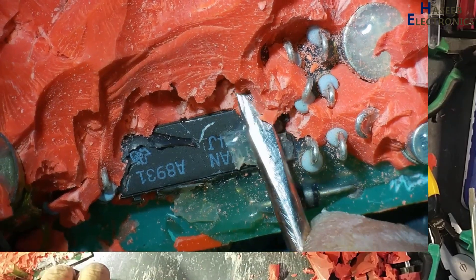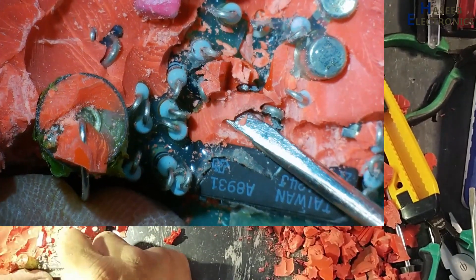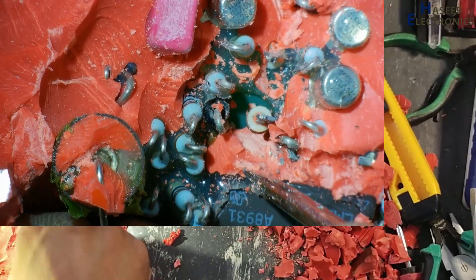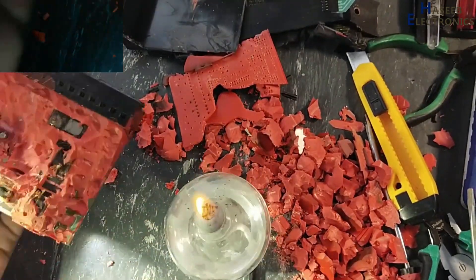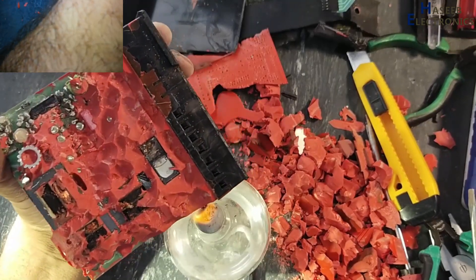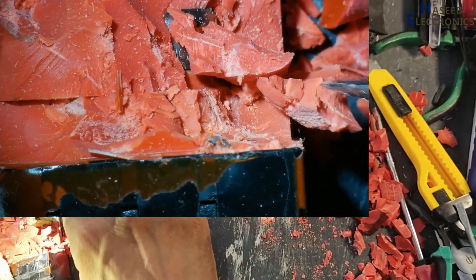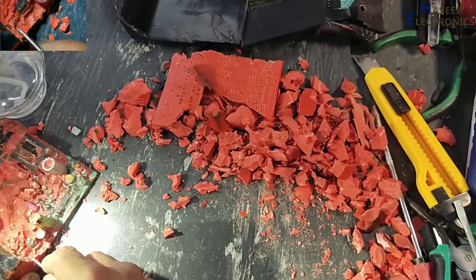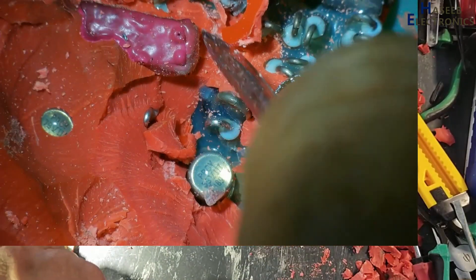Here is an operational amplifier IC, LM124, wide temperature range. Using a hot air gun and applying heat, you can soften this epoxy and remove it — whether you are doing this for repair purposes, reverse engineering, or for study purposes.